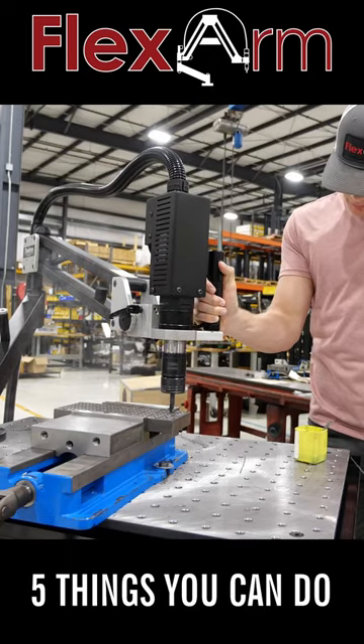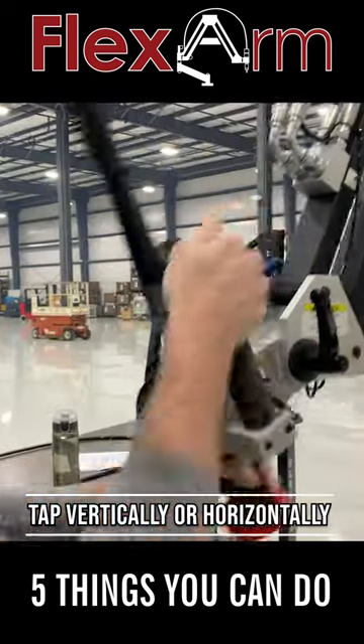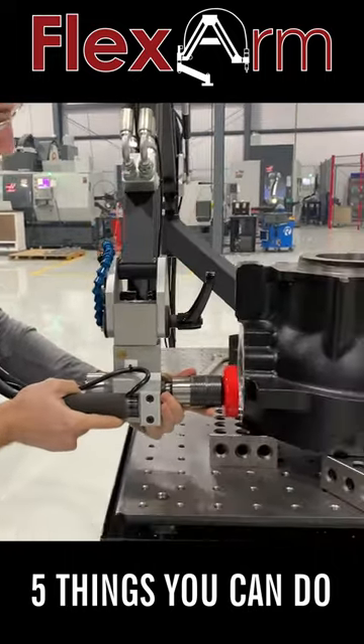Five things you can do with a flex arm. With the multi-head option, you can go from tapping vertically to horizontally and any angle in between in seconds.